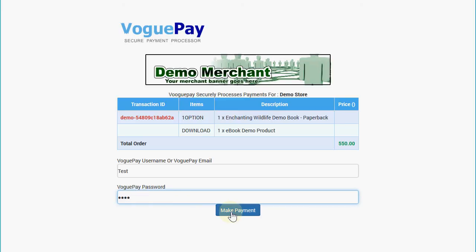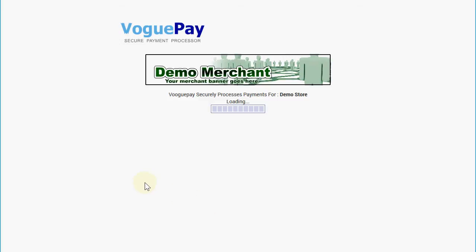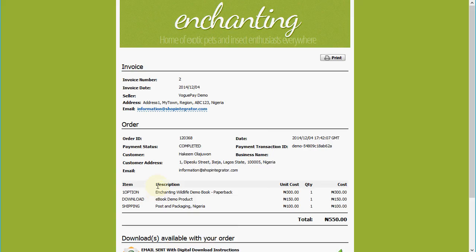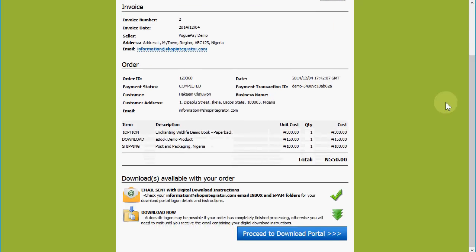When I click 'Make Payment' it's going to securely transfer the money into your VoguePay wallet. You'll see that transaction is approved. The shopper is then transferred back to your Shop Integrator account's order completed web page, where I've done a little customization on the colors and banner to match the site we came from, and the shopper can print this as their order invoice.